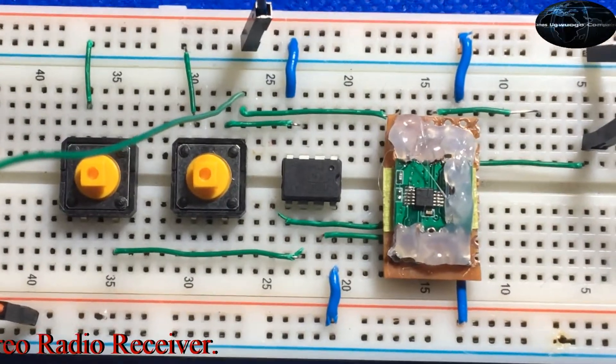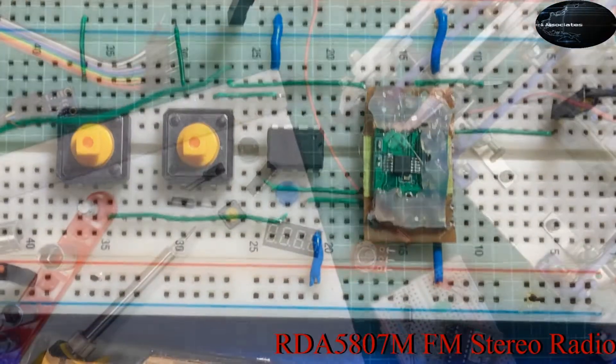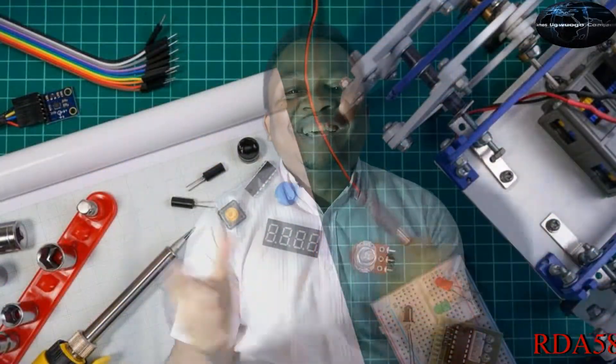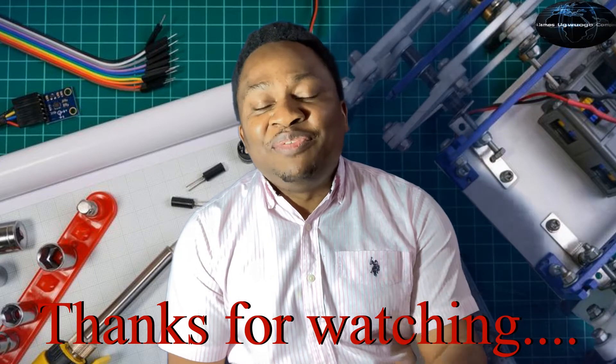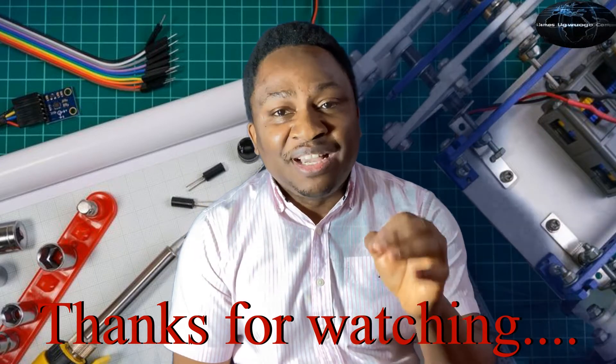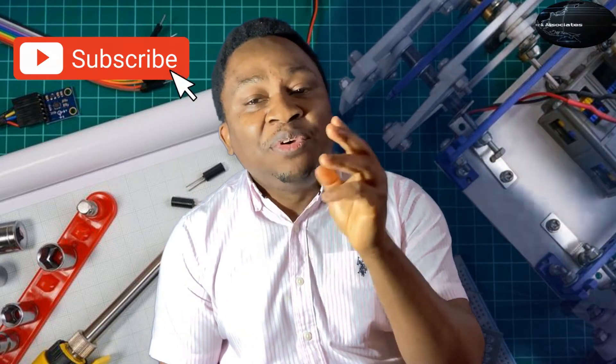Throughout the series we're going to show how to build this awesome project — the code and the hardware construction. Thanks for sticking around to the end, that would be it from us today. If you have not subscribed, do so right now, and don't forget to like and share this video. Until we come your way again with more content, stay enthused!